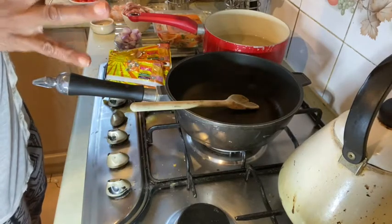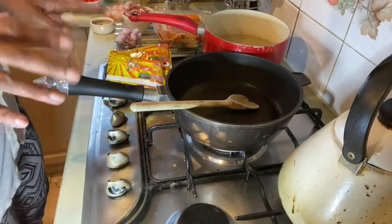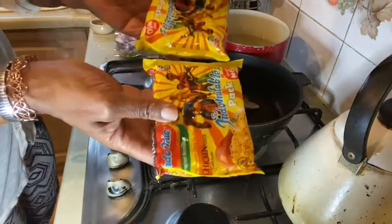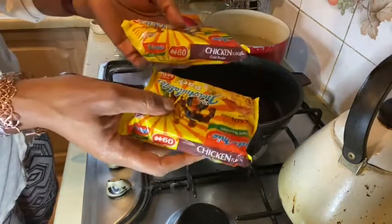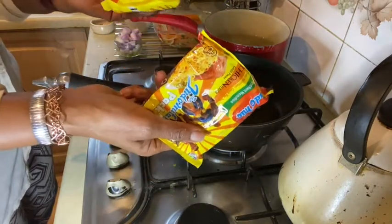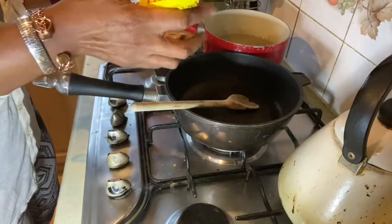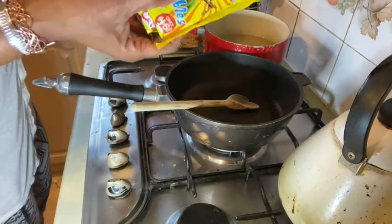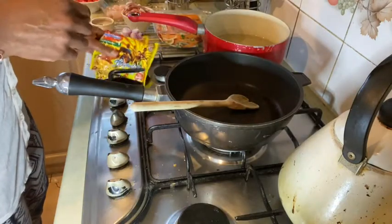Hello, welcome! So on this Friday night menu I have decided to have an Indomie night. This is where I upscale my noodles. These are Indomie, very popular amongst the Nigerian community and others. We're going to be upscaling this tonight, guys, so if you're interested do continue watching and let's get started.